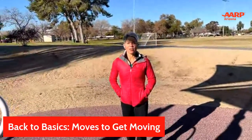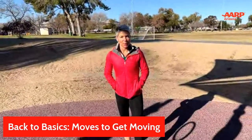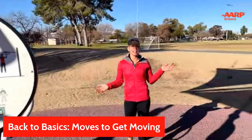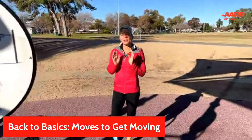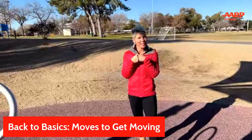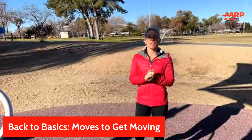Good morning, everyone, and thank you for joining us. It's Coach Sherianne here with Arizona AARP, and we are outside. This is our first live in-person event, and it is a little chilly, so I was expecting not too many people to show up because the cold usually tends to keep people inside, especially here in Arizona because we're here for the sun. But thank you for joining us.